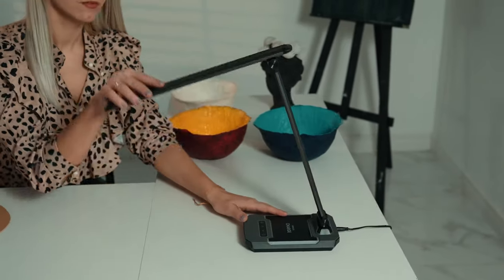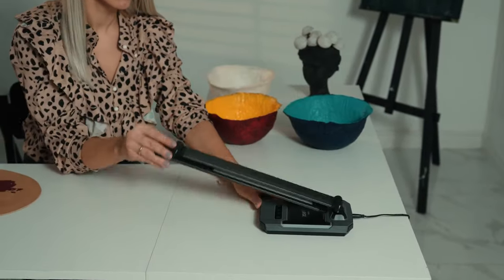The lamp's foldable design has two adjustable axes to reduce the size when not in use. When straightened out, it can be used as a fill light for video conferences.